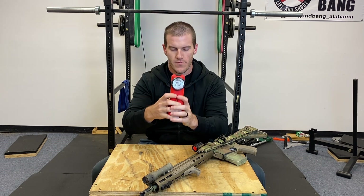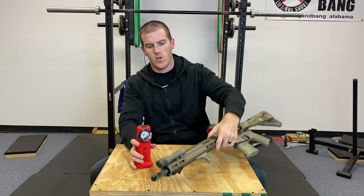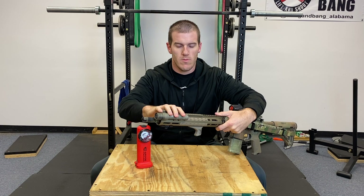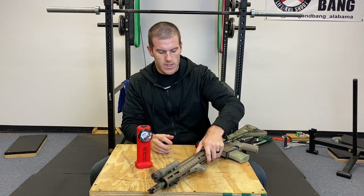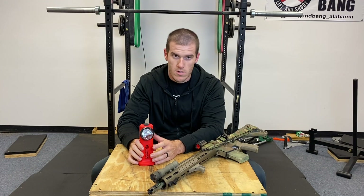The Streamlight Survivor has about 41,000 candela and only 175 lumens. The Surefire M600 DF has 1,500 lumens but only 12,800 candela. So you're probably asking: what is the difference between lumens and candela?